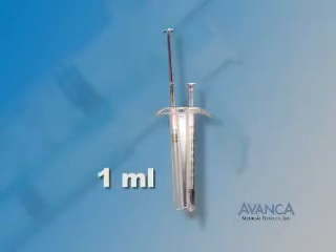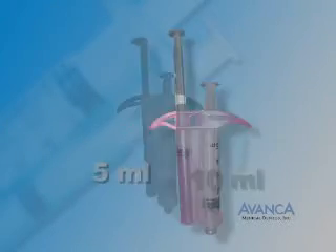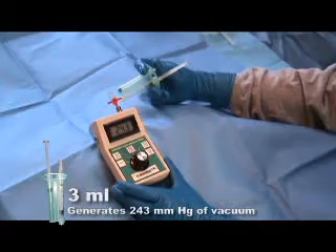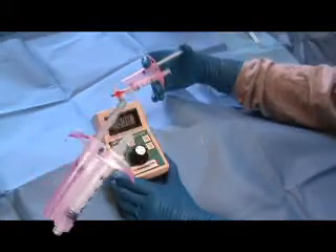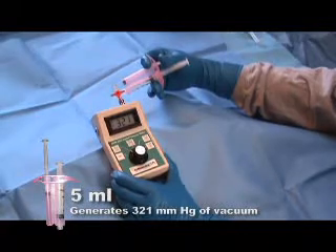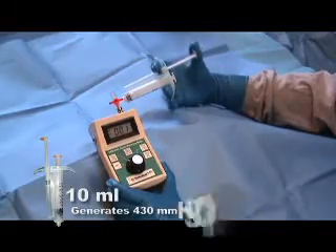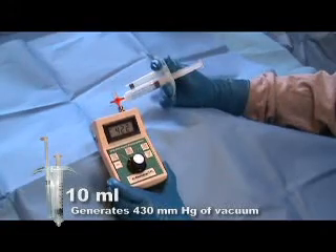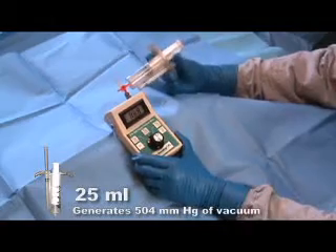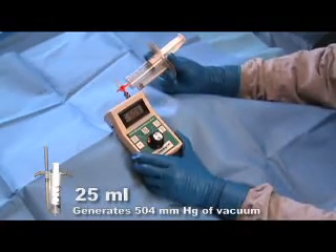Different sizes of the RPD generate different levels of vacuum and replace the corresponding sizes of conventional syringes used for biopsy. The 3ml RPD generates 243 mmHg of vacuum. The 5ml RPD generates 321 mmHg of vacuum. The 10ml RPD generates 430 mmHg of vacuum. The 25ml RPD generates 504 mmHg of vacuum.